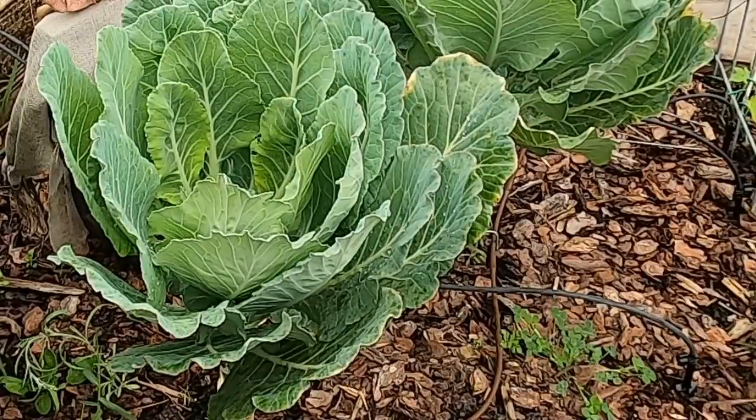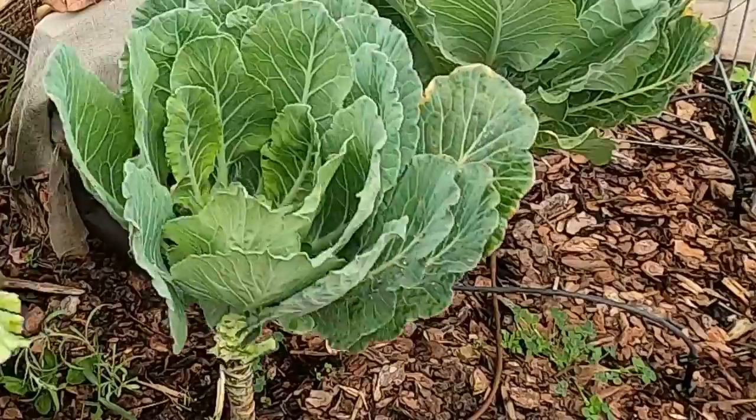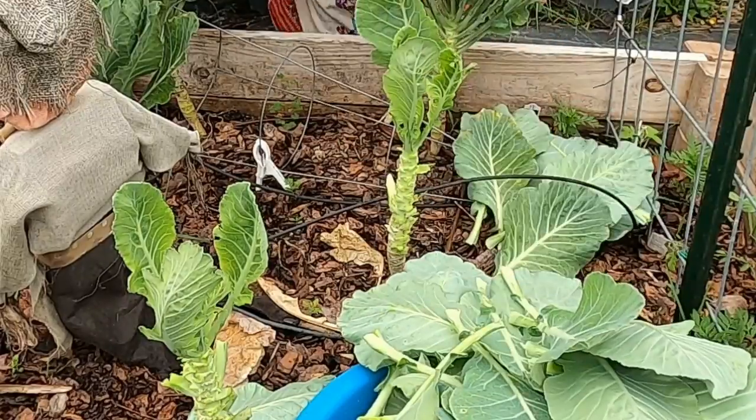To harvest, simply grip the base of the leaf near the stem and give it a gentle tug. The leaf should easily snap off. Be sure to leave the central growing point intact, as this will allow the plant to continue producing new leaves.